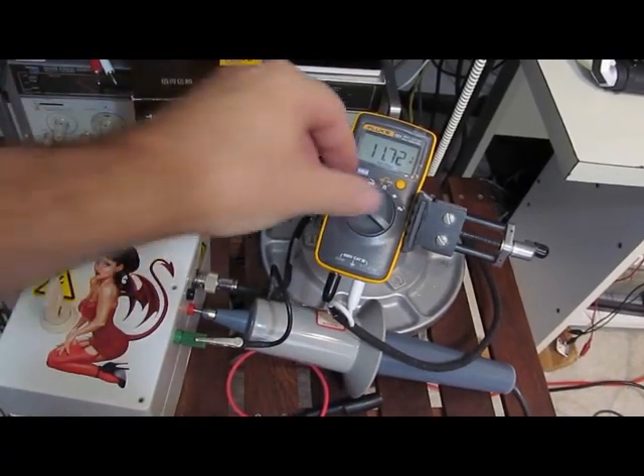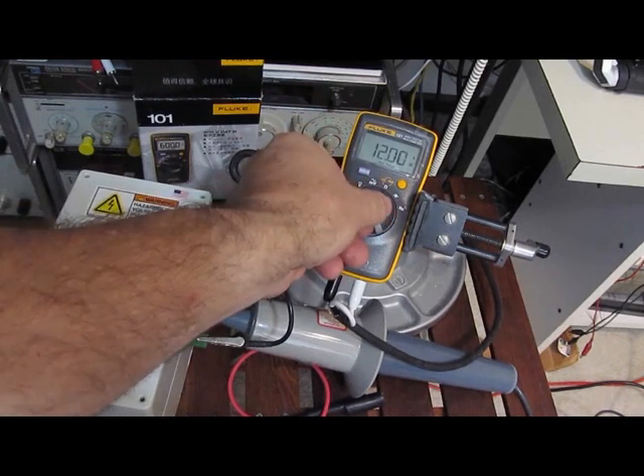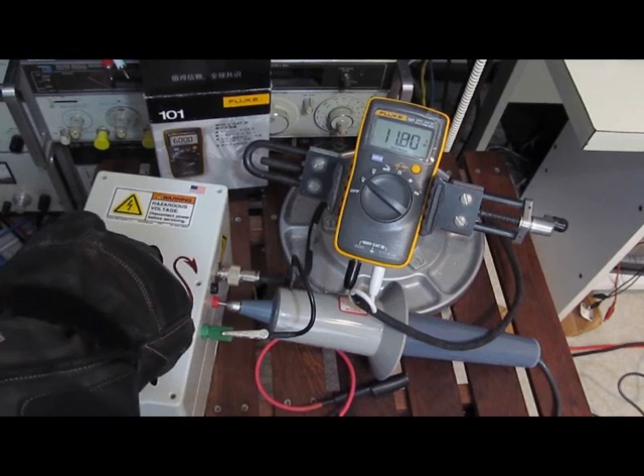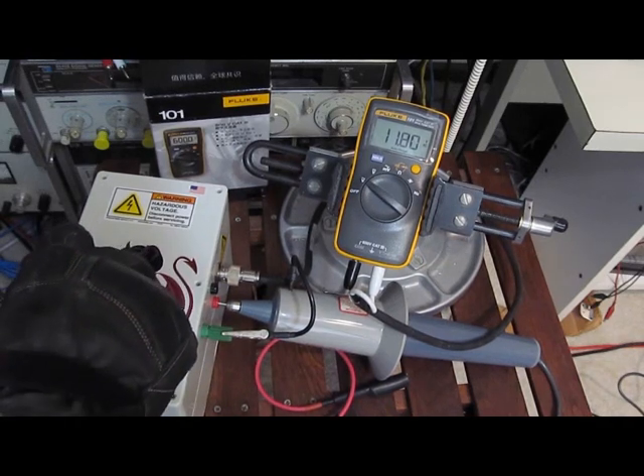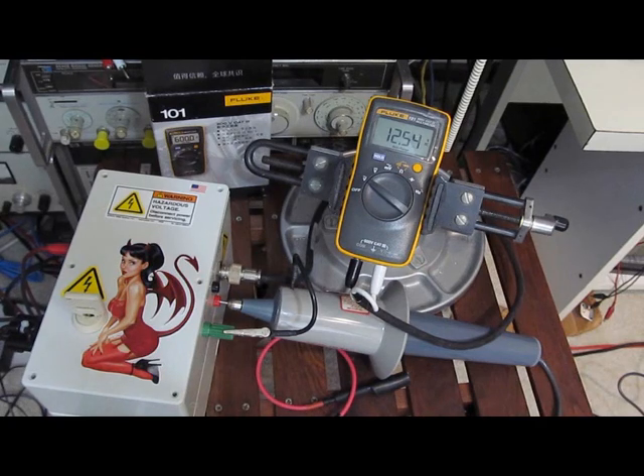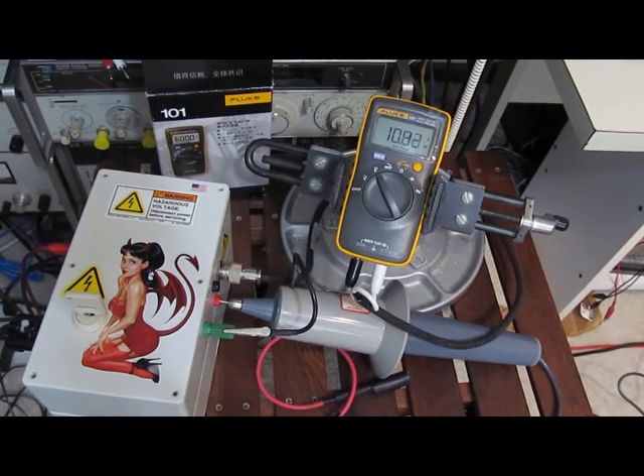So again, I've got a little bit of bias on the meter. Okay, here we go — let's go.